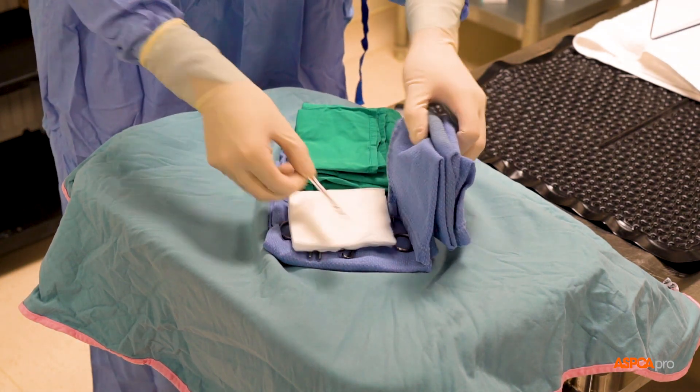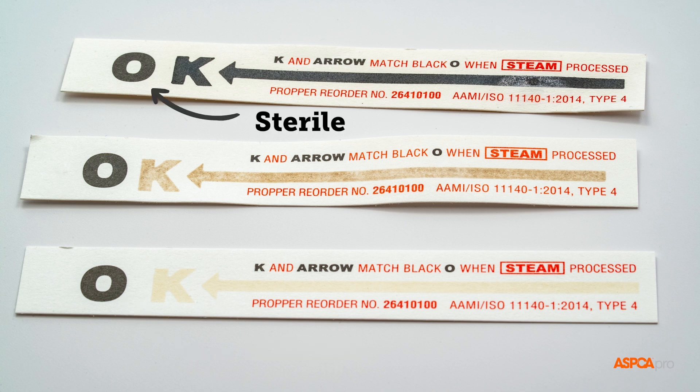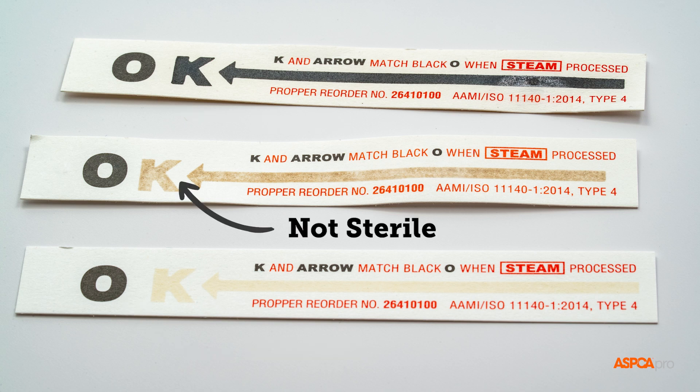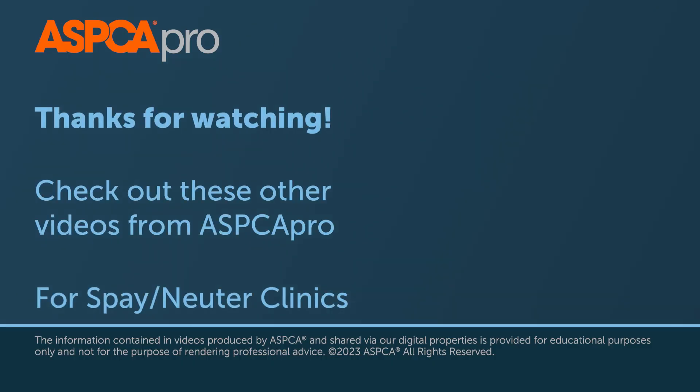To confirm sterility, the surgeon should check whether the sterilization indicator strip previously placed inside the pack has adequately changed color before commencing surgery.